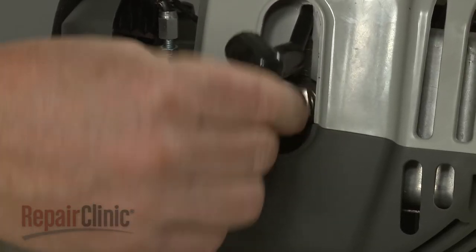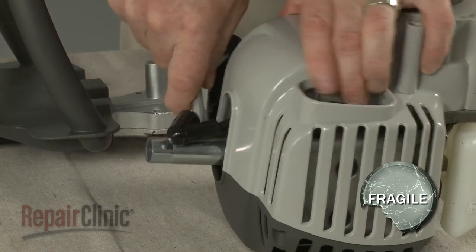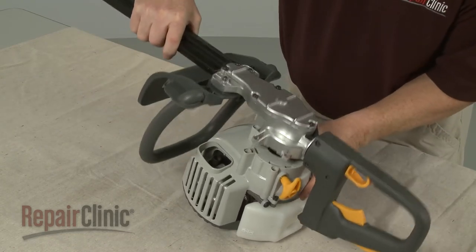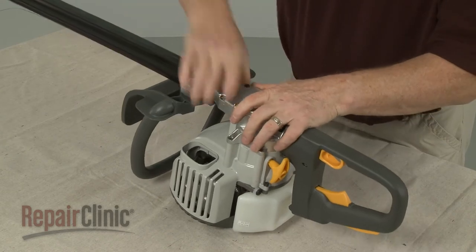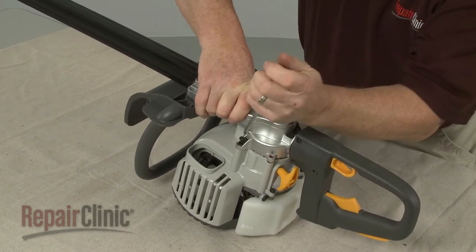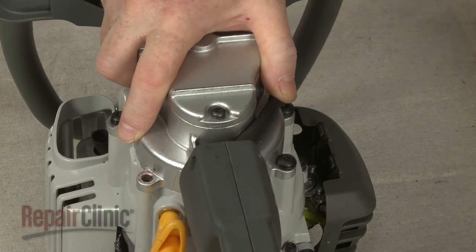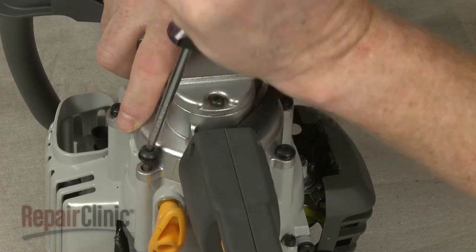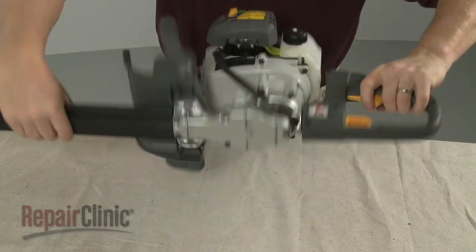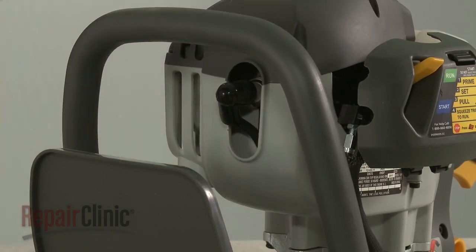Re-thread the spark plug, but be careful not to over-tighten. Carefully reposition the blade and handle assembly on the engine housing and replace the mounting screws to secure. Re-attach the wire and boot to the spark plug and your hedge trimmer should be ready for use.